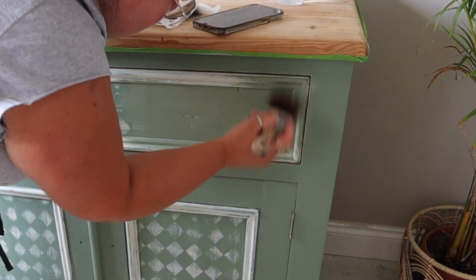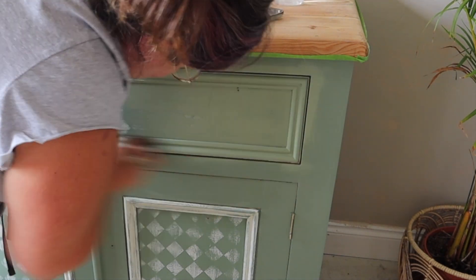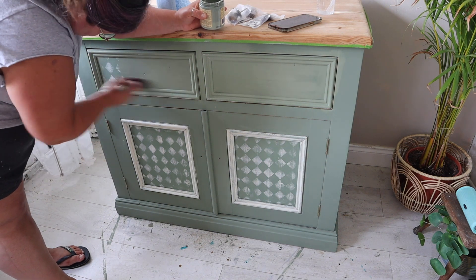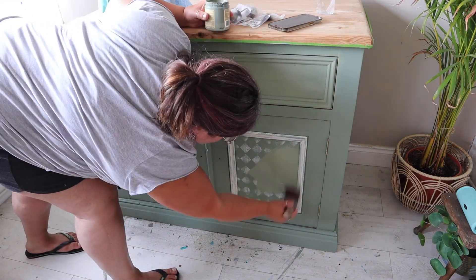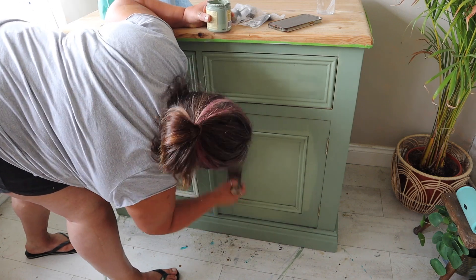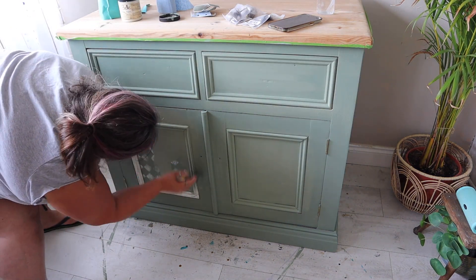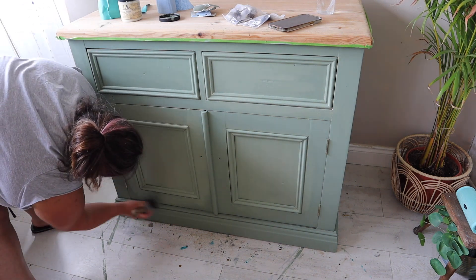I went over the top of that with two coats of Weeping Willow, just to make sure I covered the stencil completely. The reason I sanded it down before painting over it is because you can still see a faint outline from where you've applied your stencil if you don't sand it flat. So if you ever do a stencil and then want to paint over it, just bear in mind that if you don't sand it flat, you will possibly still see a tiny outline when the light shines on it. So I'm back to a plain green dresser.